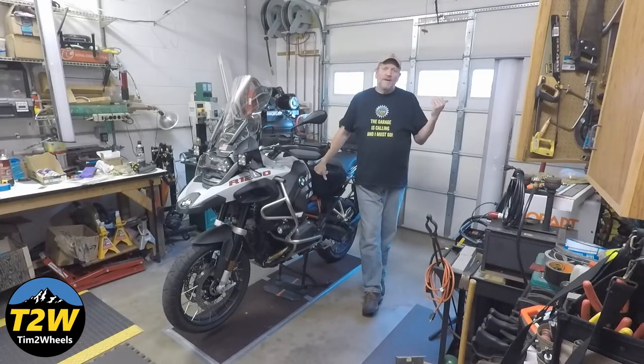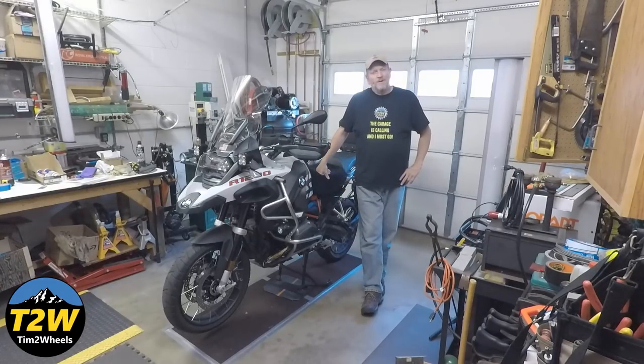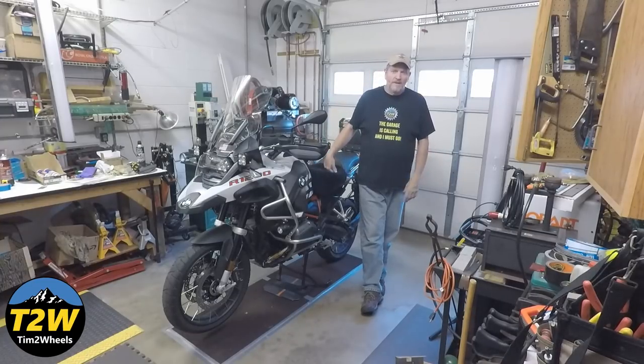My only other option was to turn the bike around outside and back it into the garage. Now I have a lot of stuff sitting outside — cars, things like that — so it was just inconvenient. And if it was pouring down rain, it was even worse. So I came up with this idea to just make a simple little turntable to park the bike on up on the center stand and be able to spin it around here in the garage.